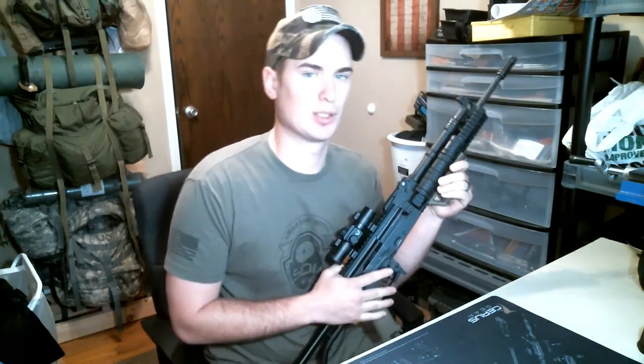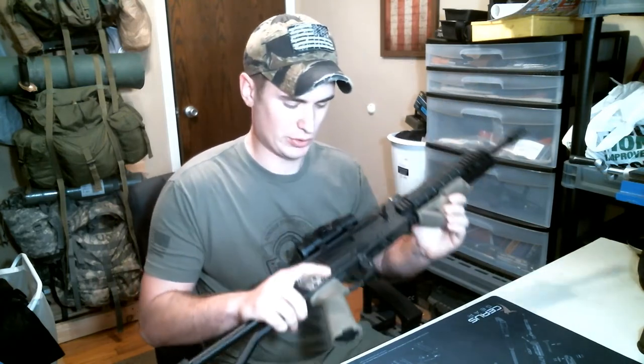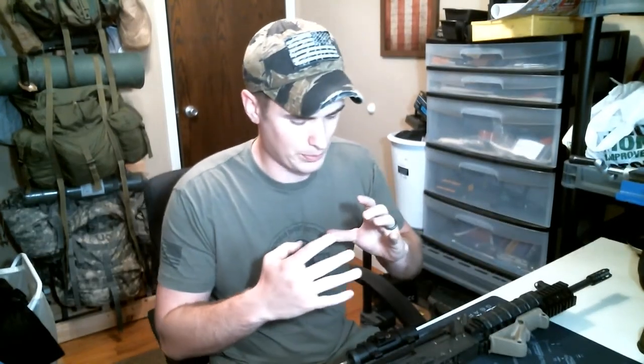Where you start getting issues with the Inter-Ordnance AKs is when you start talking about the trunnions, the bolt, front sight block, that kind of stuff. The manufacturer claims that the trunnions and all the big parts are 4140 steel. The problem is that they are cast steel. With cast steel, you just melt down the steel, pour it into a cast, then machine your specific shape out of that cast.